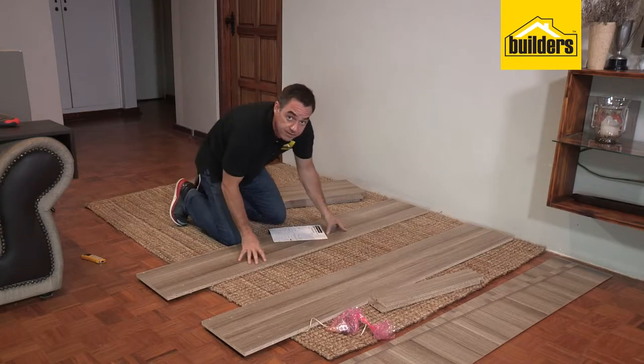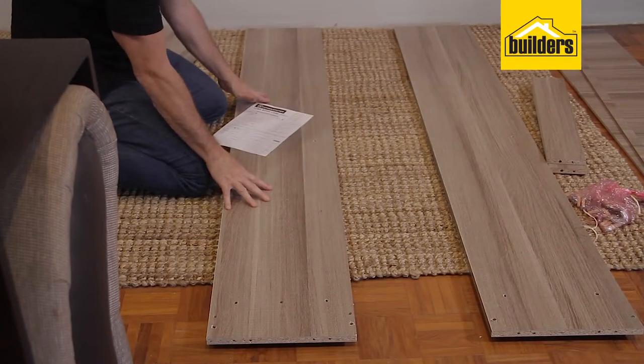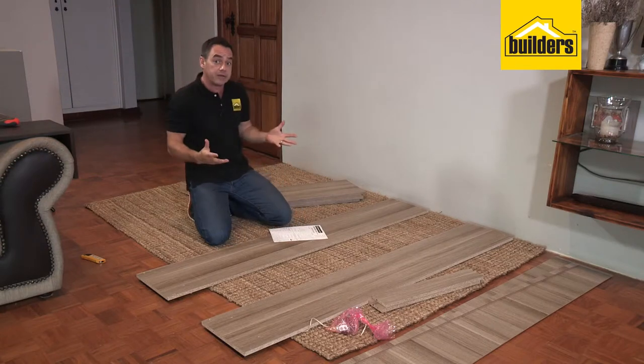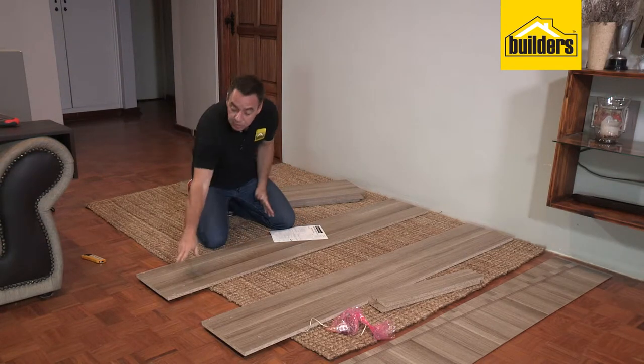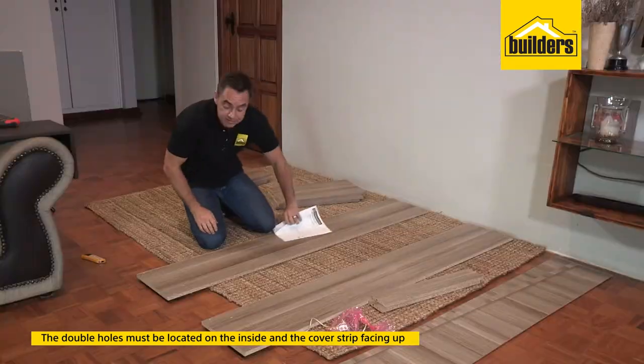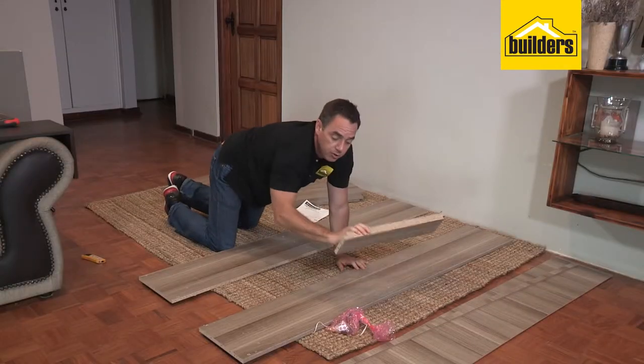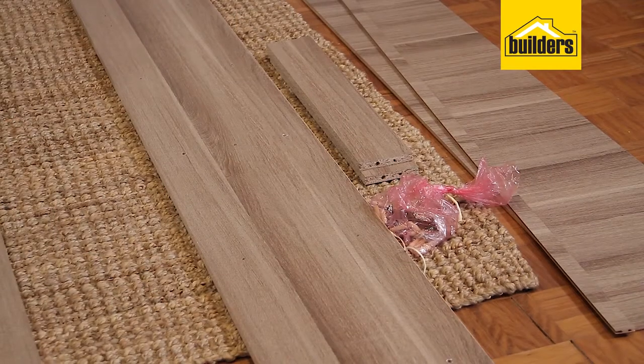Then we have our two side pieces. These are two asymmetrical pieces — we have a right side and a left side. Easy way to identify which is left and right: have a look at the bottom. You have the double holes at the bottom and they must be located on the inside with the cover strip facing up. We then have our two rail pieces and we have our backing boards.